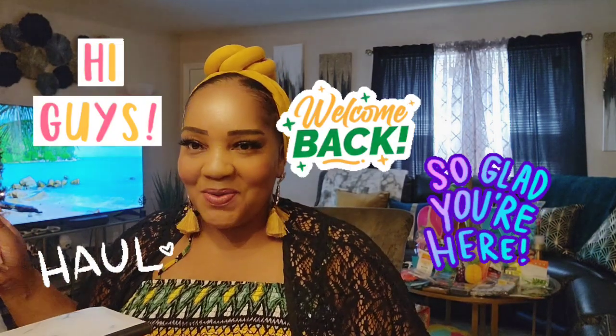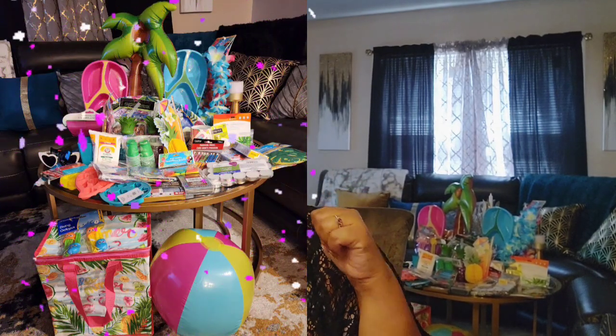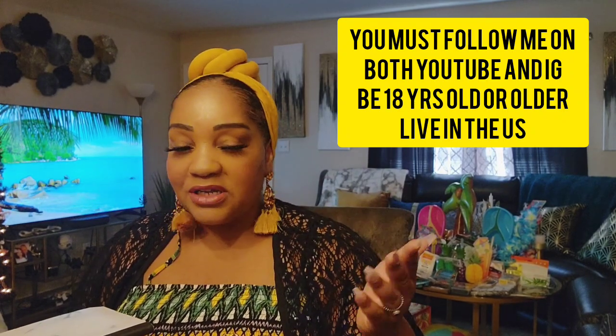Hi guys, welcome back to my channel! You still have a day and a half left for the summer 60K Instagram giveaway. I did open it up to YouTube viewers too. Go over to Instagram at Dollar Tree Queen 76 and enter. You still have time — I'll be picking a winner tomorrow at 12 noon. It's a summer party in a box, all things you can use to get the party started.